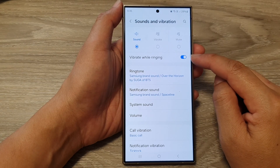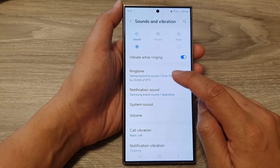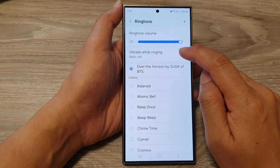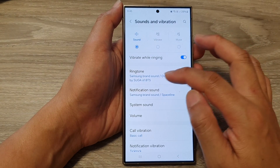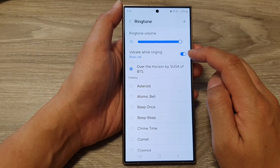Tap on the toggle button to switch it on or turn it off. You can also tap on Ringtone — if you tap on Vibrate while ringing in there, you can see it also switches off up at the top as well. So you can either do it from the top or go into Ringtone to switch on or switch off Vibrate while ringing.